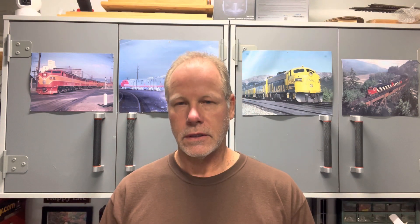Hey everyone, welcome back to the channel. So I was going through the project notebook and I came across the gate crossing that I did a few months back. I'll put a little link up here on the video if you want to go check out that video at a later date. But I always wanted to put a bell sound on the gate crossing, so I started doing a little research and I came across this fitting.